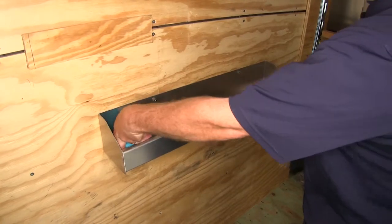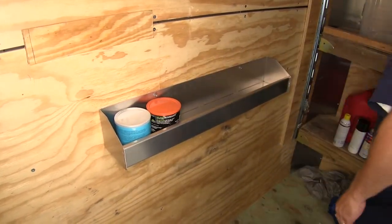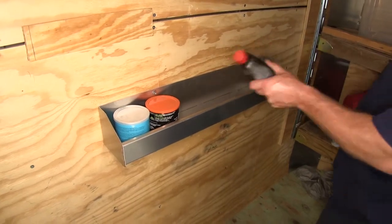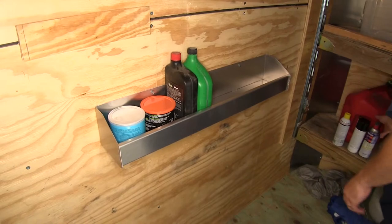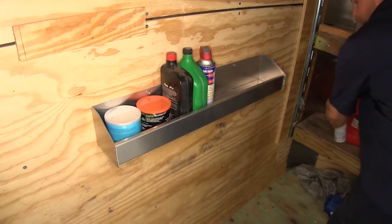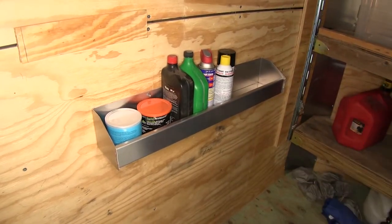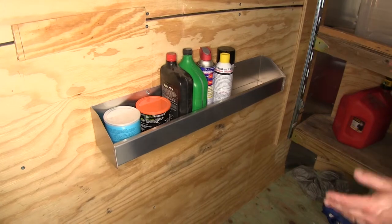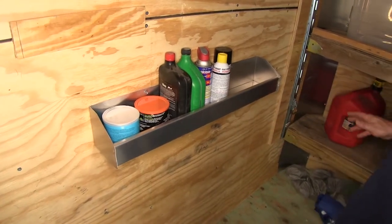We've got a couple tubs of grease here — these fit nicely in there. You can put things like quart bottles of automatic transmission fluid, motor oil, regular aerosol cans, lubricants and spray paint, things like that. As you can see, the shelf is nice and wide.